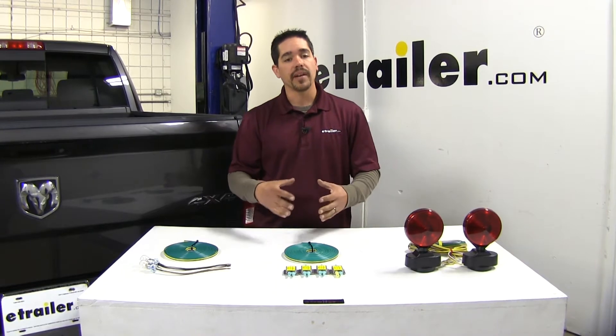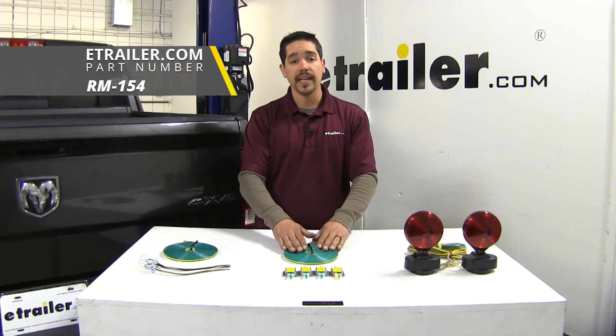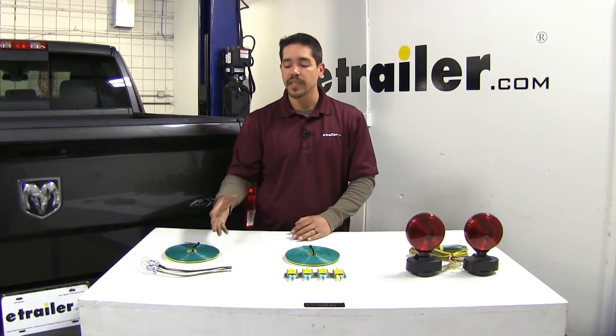When it comes to the wiring itself we're going to have three basic types: a bulb and socket kit, a diode kit, and removable magnetic lights. Each one of them is going to have its own benefit, so let's take a closer look.